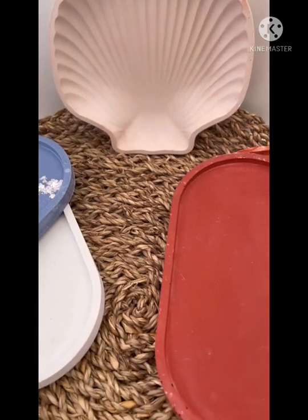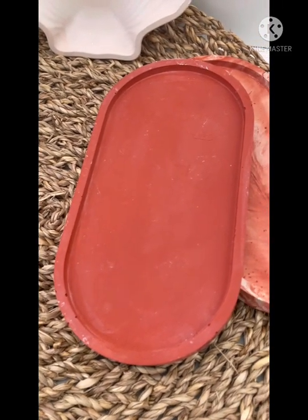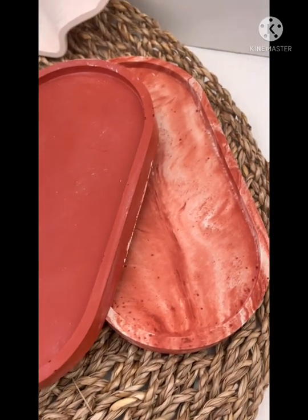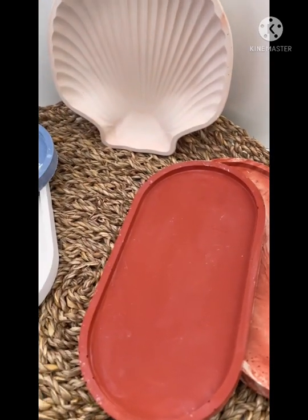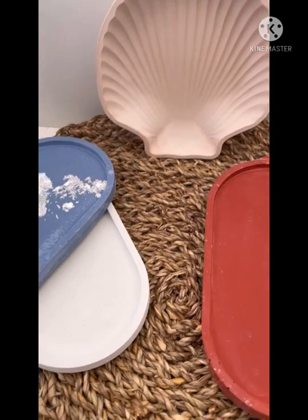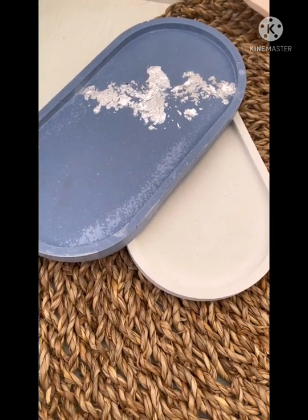Castmanite is a non-toxic acrylic resin. There are similar products out there on the market, such as Jessamite, which some of you may have already heard of. As a finished item, Castmanite has a similar appearance to concrete, but it is a lot lighter and more user-friendly from a crafting perspective. You can make all sorts of items such as candle vessels, trinket dishes, even jewellery.